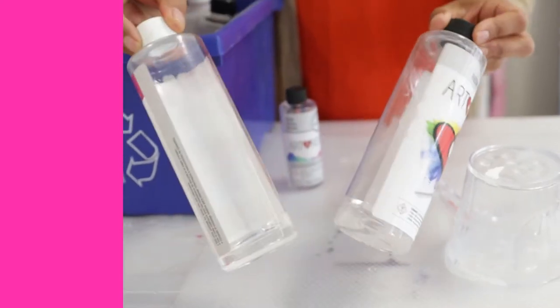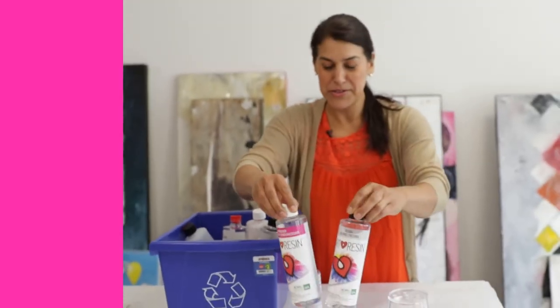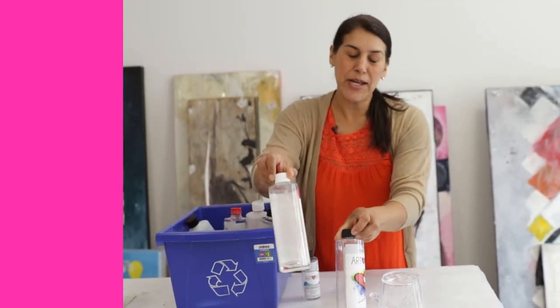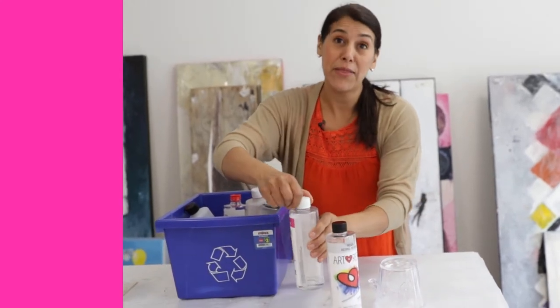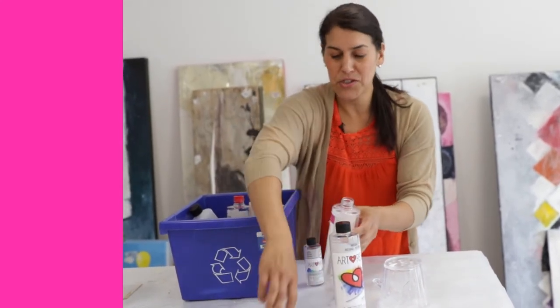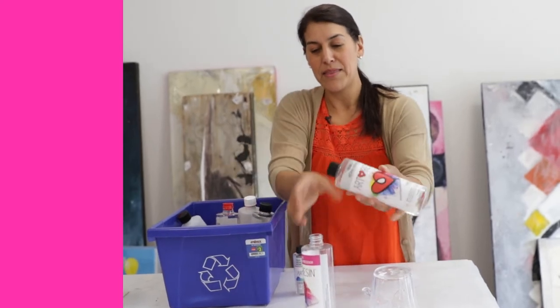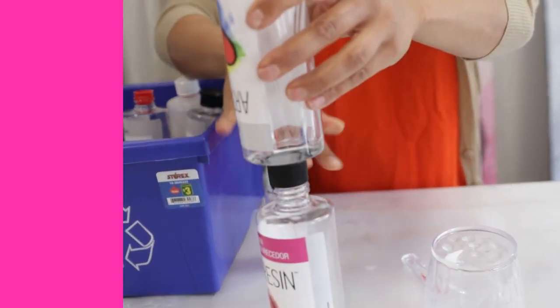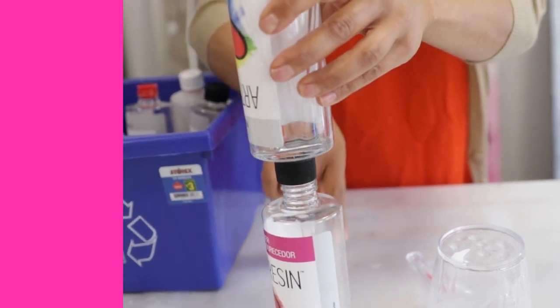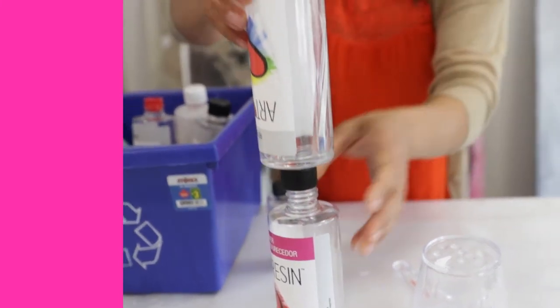But what happens if you've got leftover resin in your resin bottles? You don't want to throw it out with liquid resin or liquid hardener. What you want to do is mix these together and let them cure and then throw them out. The easiest way to do this is just to unscrew the caps and let one pour into the other. Mix them up and they're going to cure together. The next day when they're hard you can throw them away with the hardened cured resin.